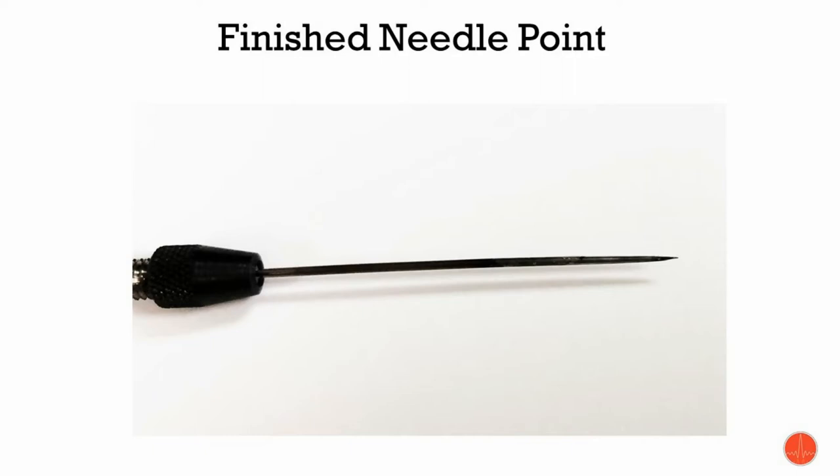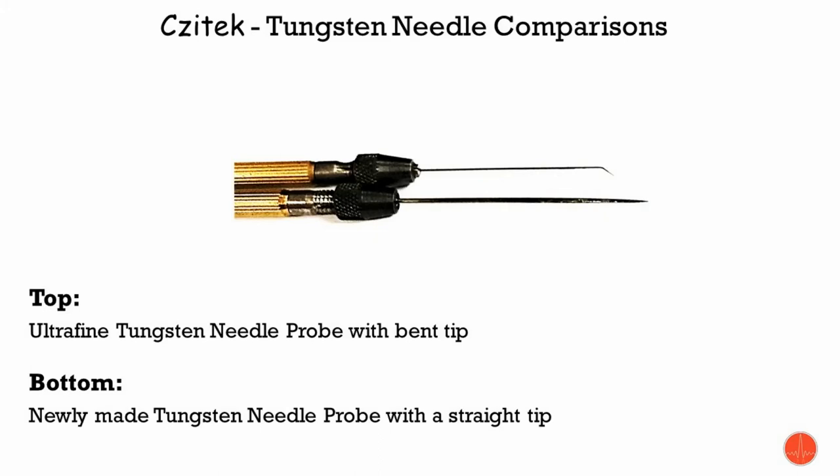Just like to make a quick comparison here in needle tips. On the top you have the ultrafine tungsten needle probe with a bent tip — this is a 0.5 millimeter diameter piece of wire, and the tip diameter is on the order of less than 10 micrometers. As compared to the bottom, which is the tip we just made — this is a 1 millimeter diameter tungsten wire, and the tip is on the order of tens of micrometers.